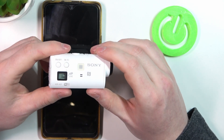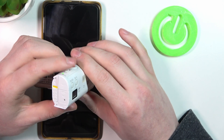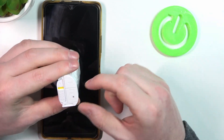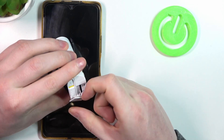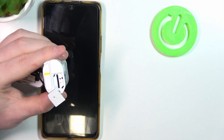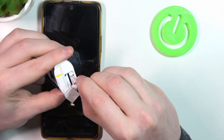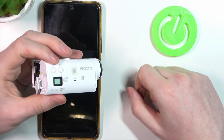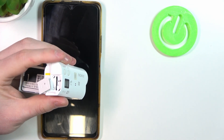If you bought it secondhand or if it's factory new, I would recommend anyway to click on the reset button on the bottom of your camera. There's a small gap right here, so use something like a seam needle and push it in gently. It will reset your camera and all Wi-Fi credentials.